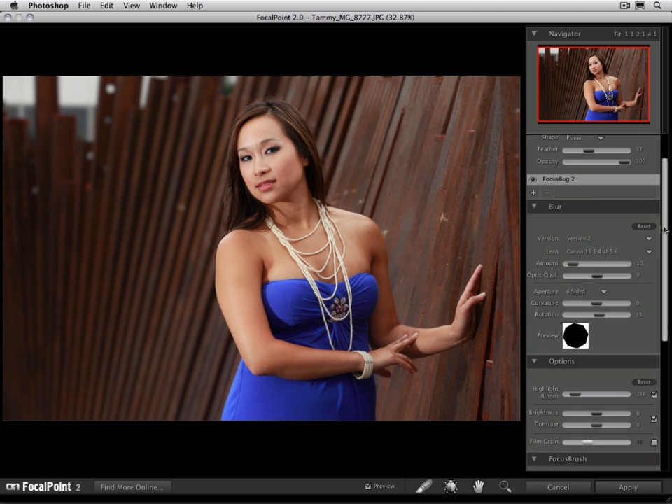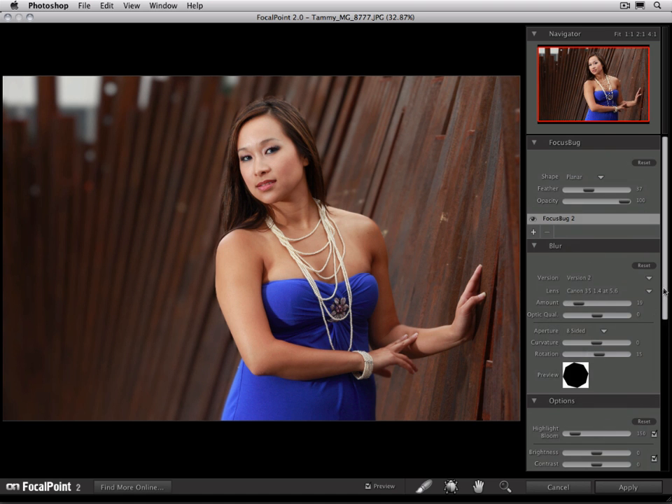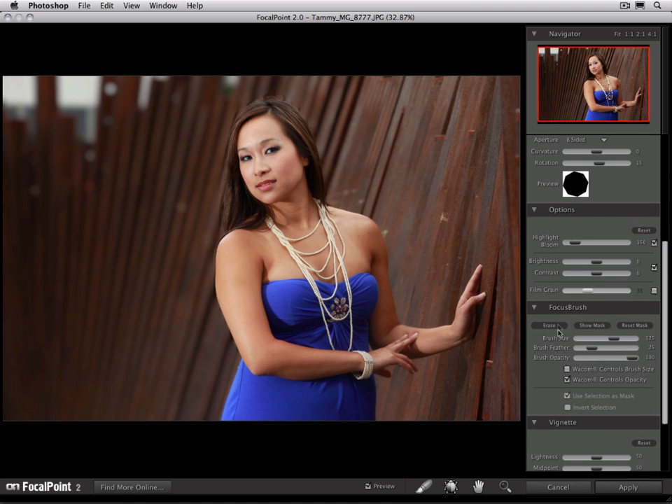We can even increase that blur amount a little bit. If you made any mistakes, you can simply toggle the mode from paint focus to the erase mode, and you can erase your brush strokes. In the brush mode, we also have the paint blur mode. In paint blur, that's for editing on top of the focus bug — if you want to paint areas to be blurry that would normally be in the sweet spot area of a focus bug. You can toggle between the different paint modes using the X key on your keyboard, just like toggling between foreground and background colors in Photoshop: either paint blur, erase, or paint focus. That should give you a good start on how to use the focus brush — to either manually paint in an area, or to touch up the shape created by a focus bug.